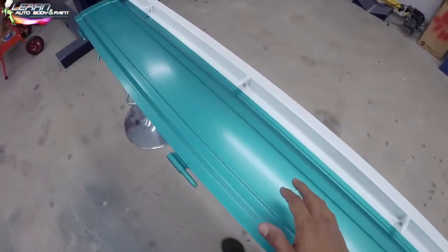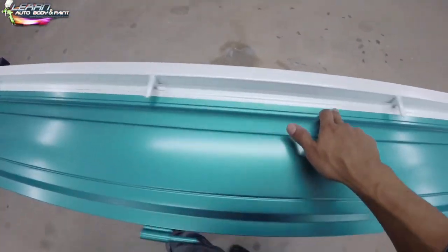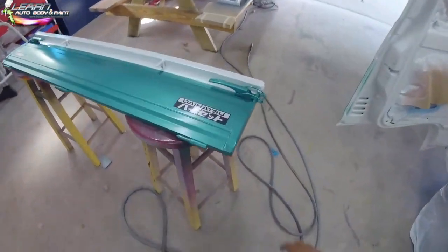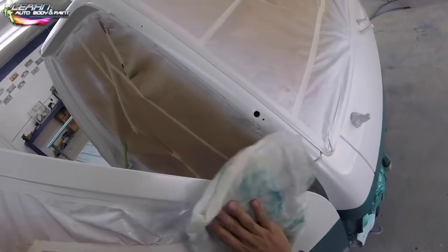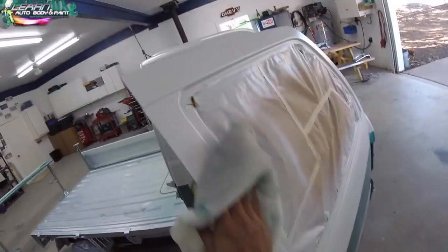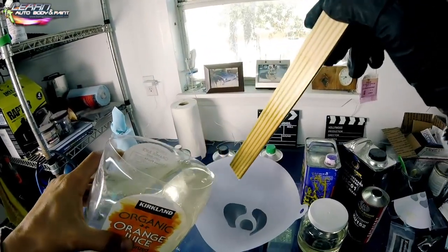What I could do is hide it with a pinstripe — put a black pinstripe in between and black it out, because black does look cool. I might be adding a black pinstripe to this. When you use a tack rag, make sure to open it up all the way, then fold it into a palm-size square and tack everything down right before you shoot. Don't push too hard or you'll get glue on the paint — just go over it lightly.